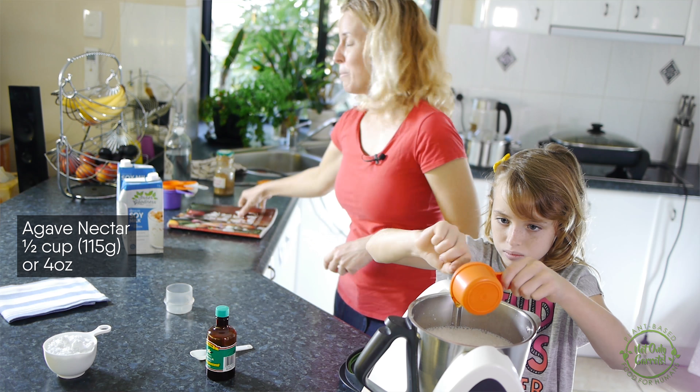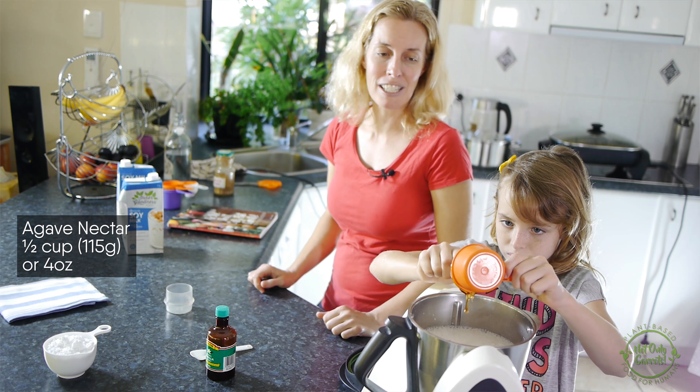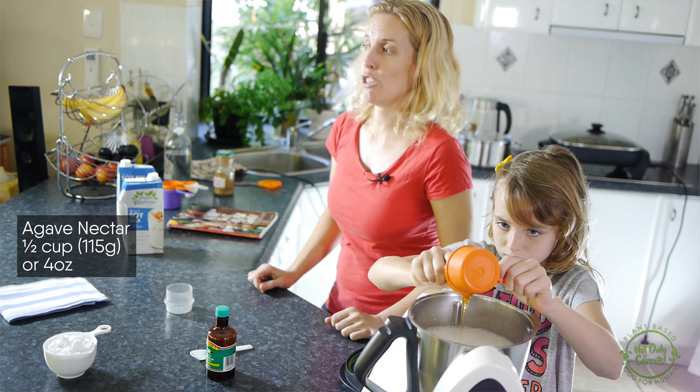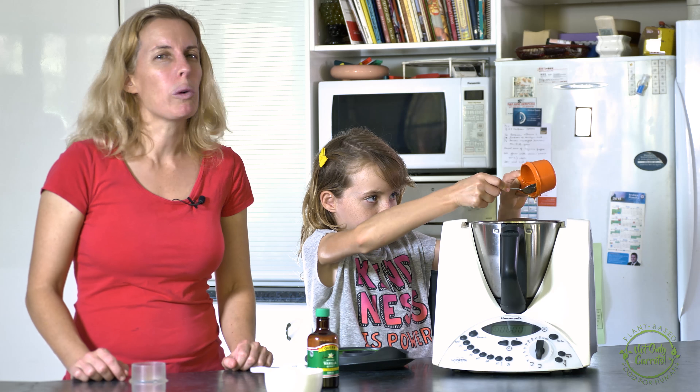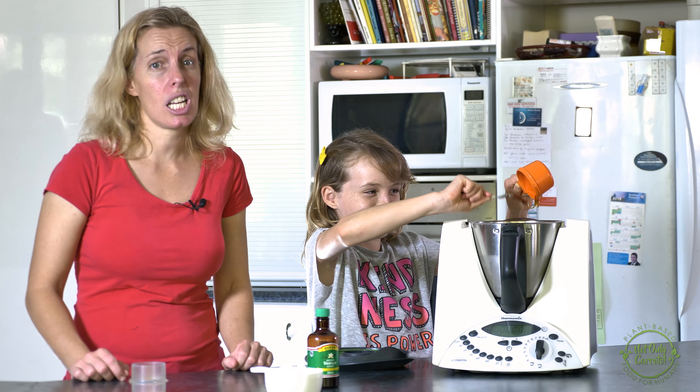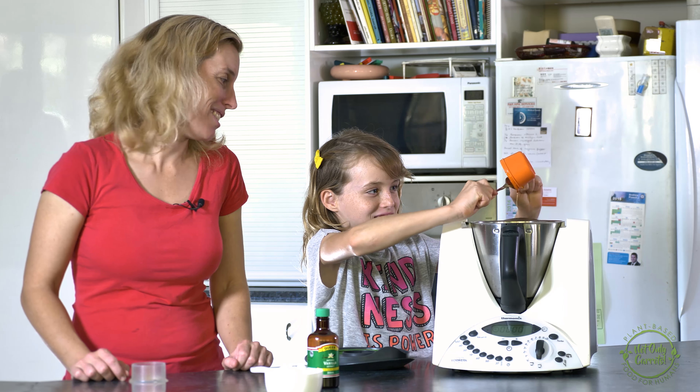We'll add into the description below all of the American conversions and the weight conversions for your Thermomix as well. Make sure you get all that lovely sticky goodness out of there, but if you've got kids cooking with you, they probably won't want to get it all out because they'll say, can I just lick it? My children would never say that.